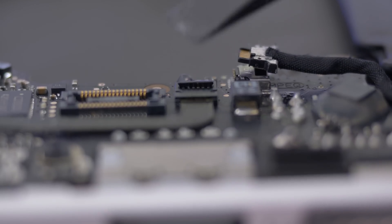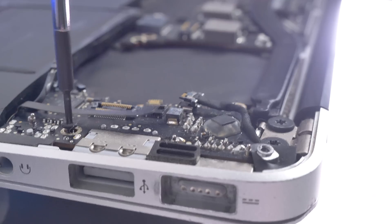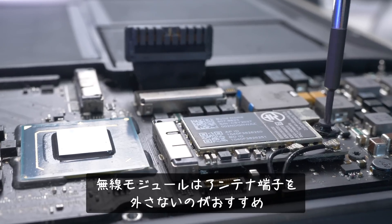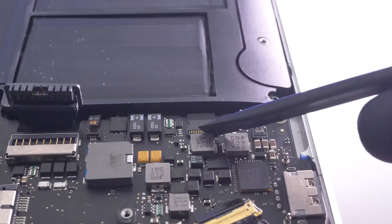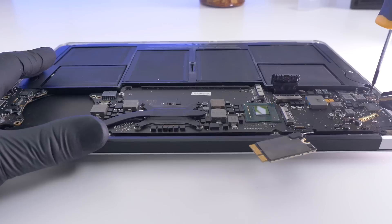I'm going to put it in the middle of the bag. Let's go.